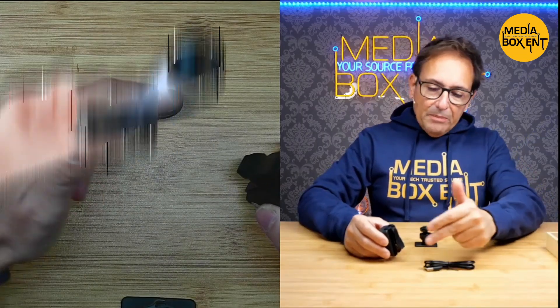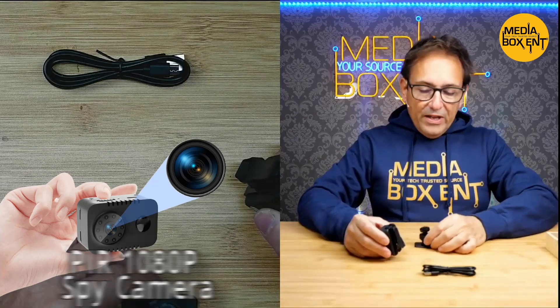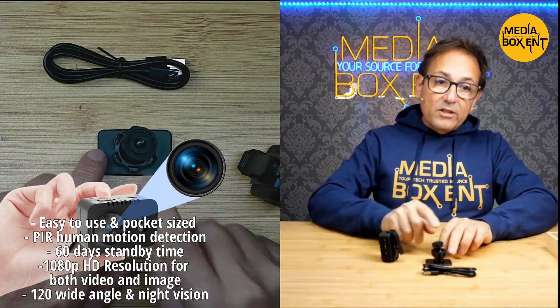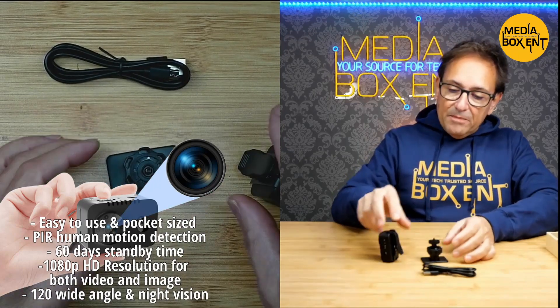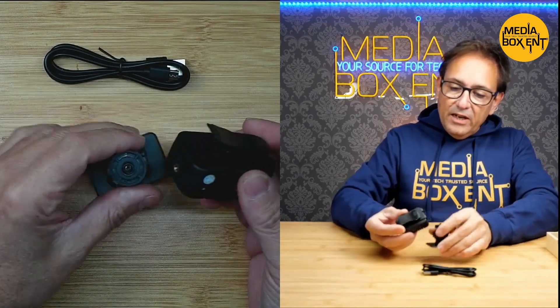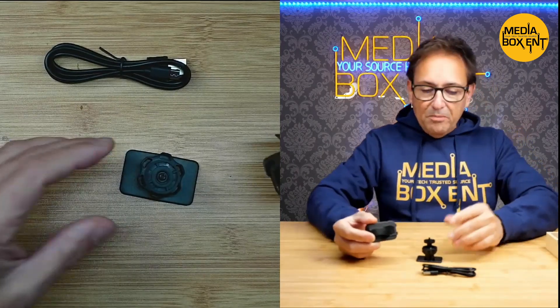Let's go to the camera and see exactly what we get. So we have the cable — a MicroUSB cable, Type A — and you charge it via street computer, power bank, and much more. It has this tiny support, which is pretty cool. You can use this even right in your car as a dash cam. It has a nice clip, and you can stick this anywhere you want, any part of the house.